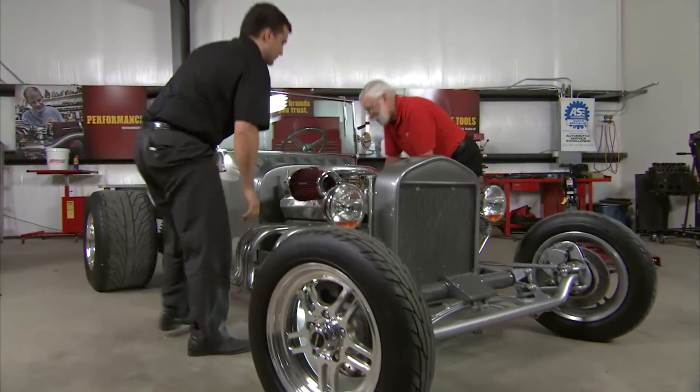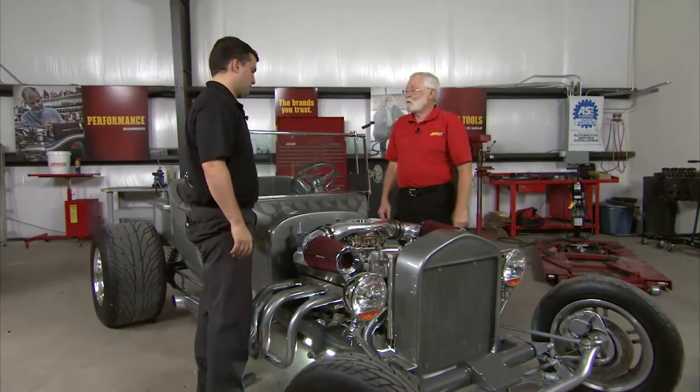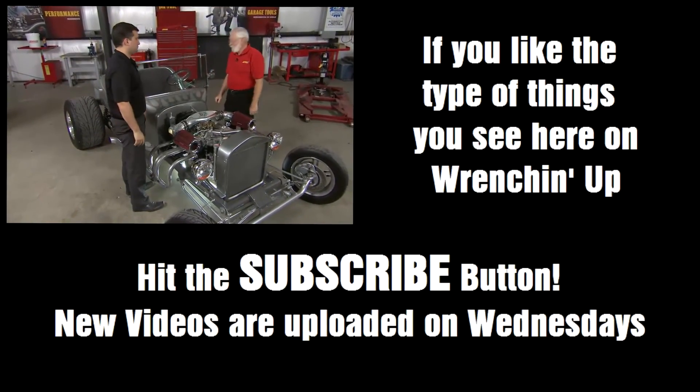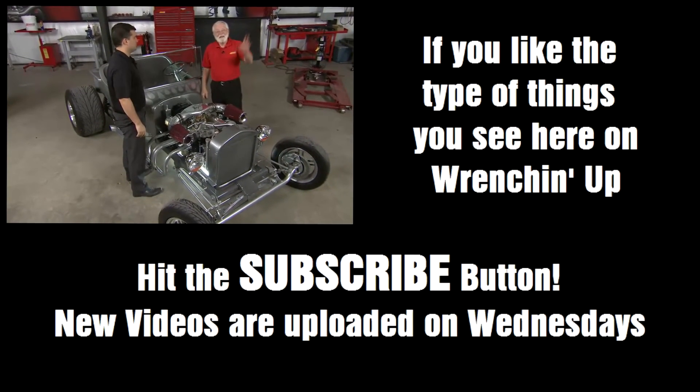Well, that takes care of that. Thanks for making those wire sets for us, Chris. That's going to help a lot. Thank you for the invite, I appreciate it. You're welcome here any time. I'm going to go take this for a little spin. See you next time.